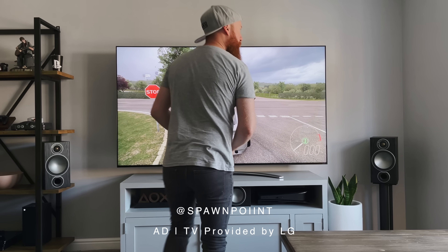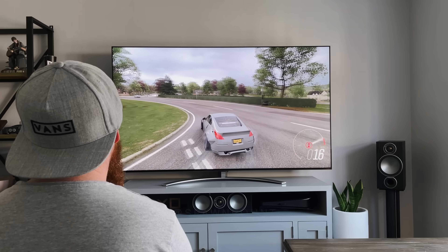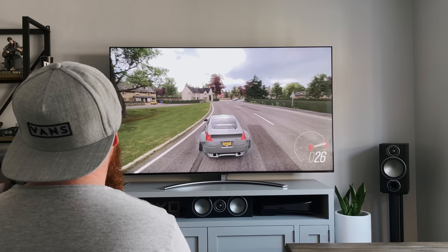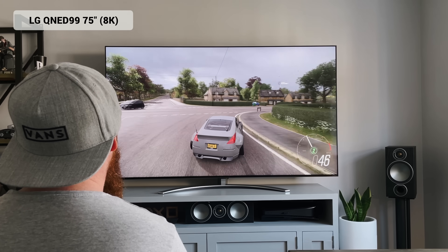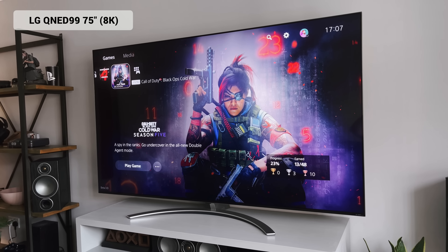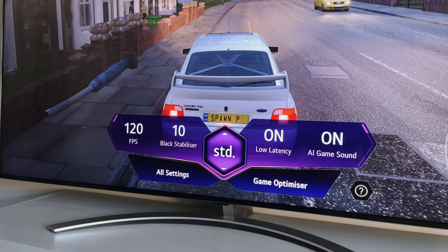Hello everyone, it's Spawn Point and welcome back to another TV video. This time we're looking at LG's newest QNED TV, their 2021 Mini LED TV. The model I have here is the 75-inch QNED 99. It's an 8K screen with HDMI 2.1, 120Hz, HDR10, and has full array local dimming.